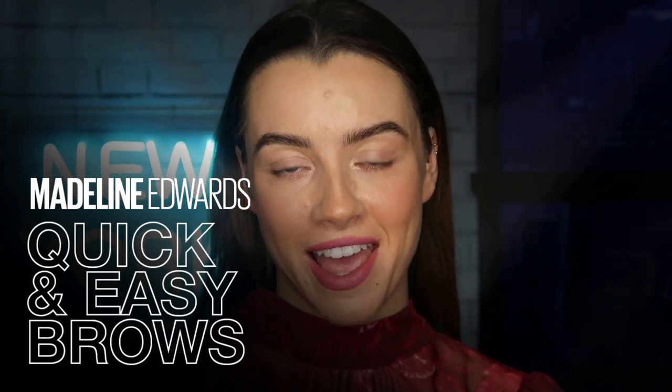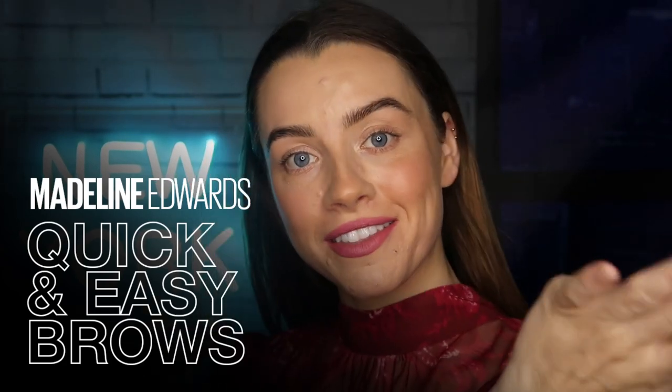Hey guys, it's Maddie Edwards here and today I want to welcome you back to the Maybelline Makeup Loft. We are going to keep it short and sweet today and focus on our brows. I've got my full face done so now all I've got to do is shape my brows, which I'll show you guys how I do it and what I use, then move on to some quick eye work and my current fave mascara. Before we get into it, please like this video, share it if you feel like it, and don't forget to subscribe to the Maybelline Makeup Loft.